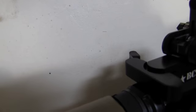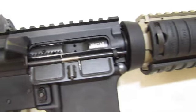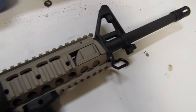Bravo Gunfighter charging handle — standard on all my guns. It's a Bravo Company 20-inch government profile upper receiver, 1:7 twist, chrome lined of course.